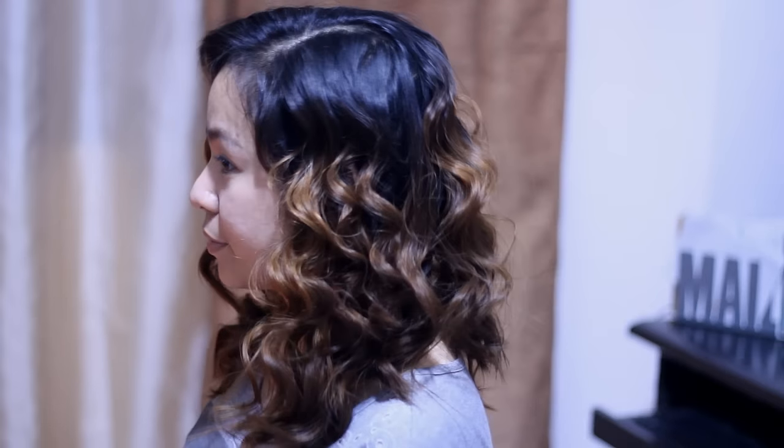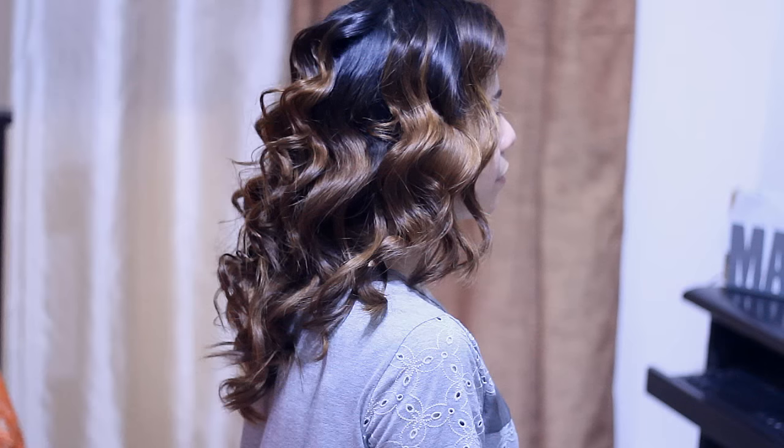It actually looks like an old Hollywood wave — it kind of turned out to be like that. But do you like it? I actually really do like it, if you go with that old fashioned style. So what did you guys think of these waves? I really do like how it turned out. It does look natural and you can always run your fingers through the hair if you want to make it look even more voluminous.